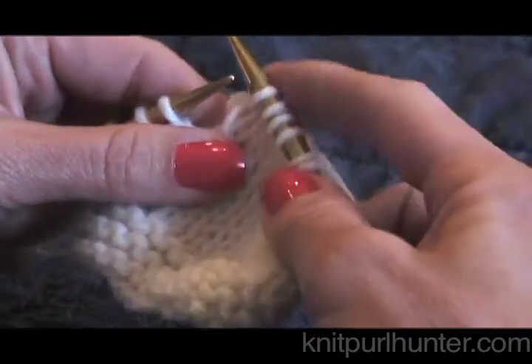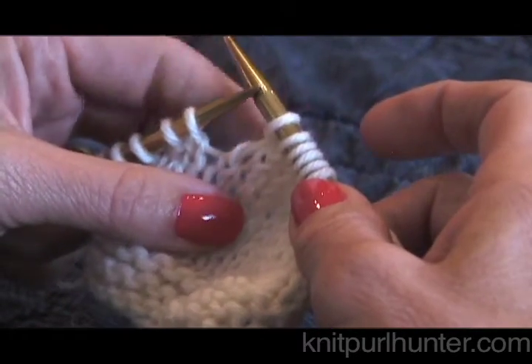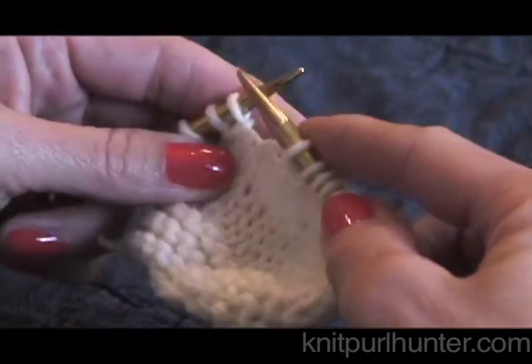The reason we do that is it tightens it up a little bit, and also the wrap is then on the inside, or the wrong side of your work.